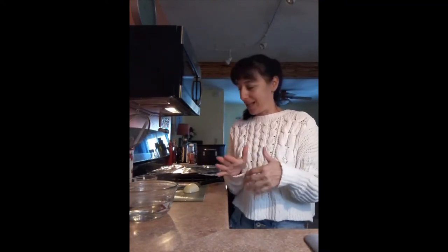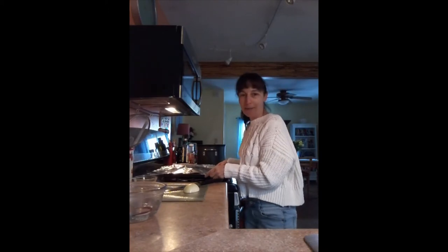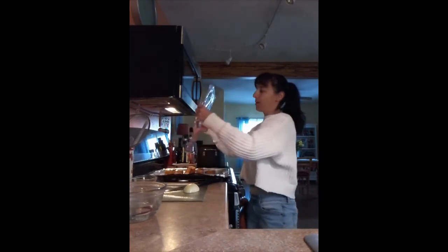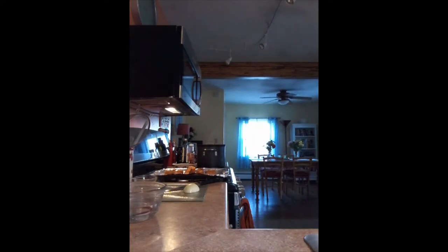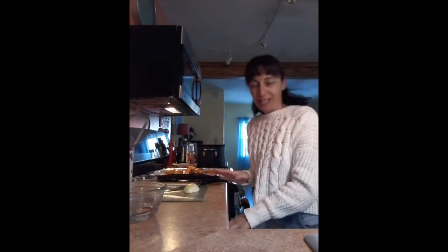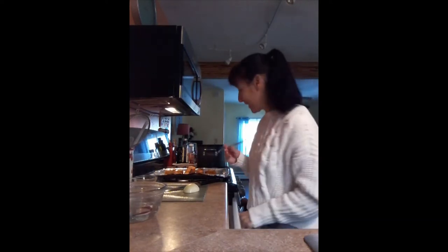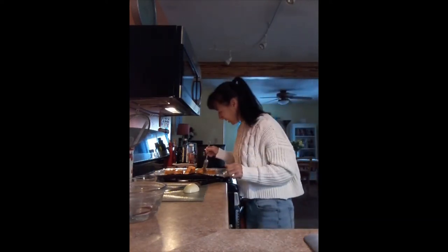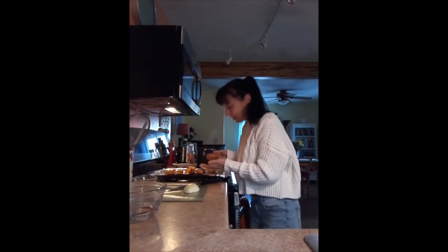So I did some of the recipe yesterday. The first half of it, I roasted the butternut squash. First I want you to see this - the color on this is amazing. This is what you want it to look like. It's just a beautiful caramel color.